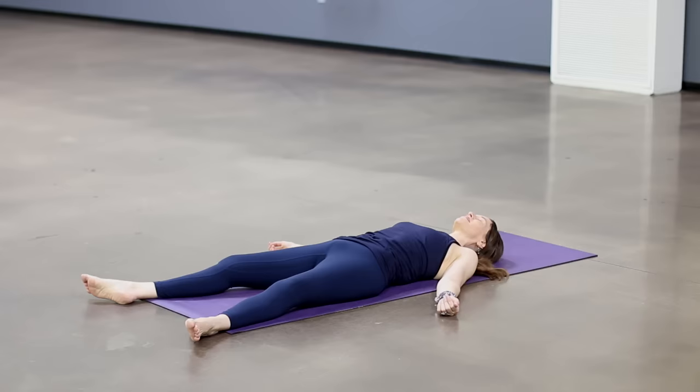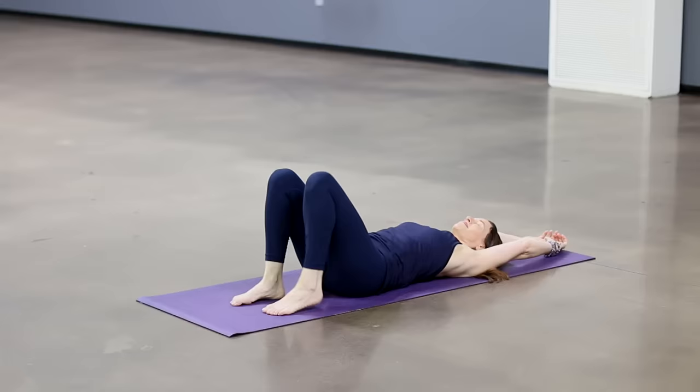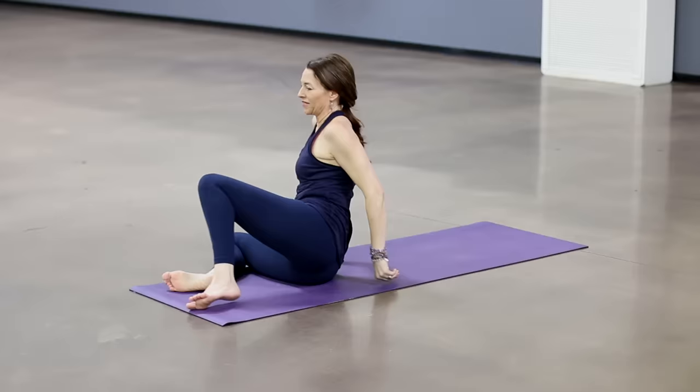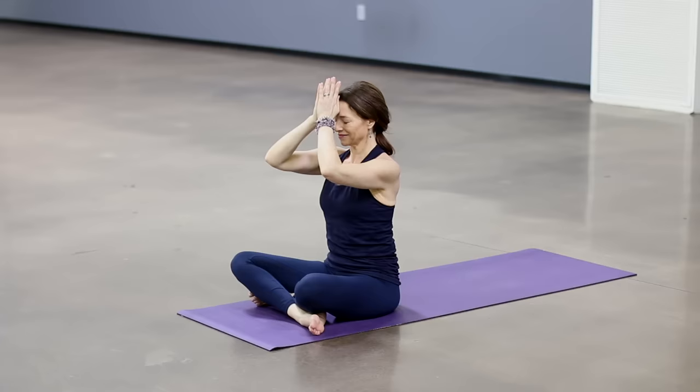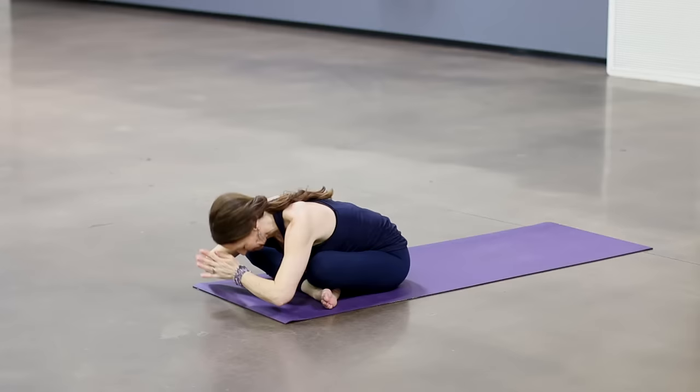Let's go to the right side of the floor. Begin to deepen your breath. Stretching arms overhead and roll to your right. Press yourself up to seated and bring your hands together. Hands to your forehead reminding you to have clear and loving thoughts. Hands to the heart reminding you to have clear and loving intentions. Hands to the mouth reminding you to have clear and loving communication. Sending positive energy to all beings everywhere. Namaste.